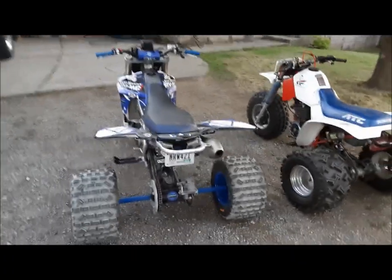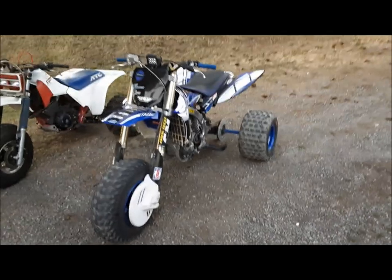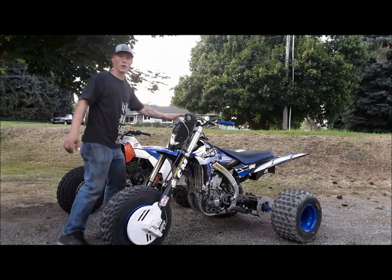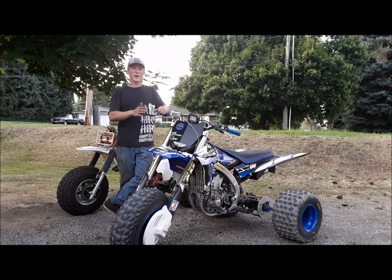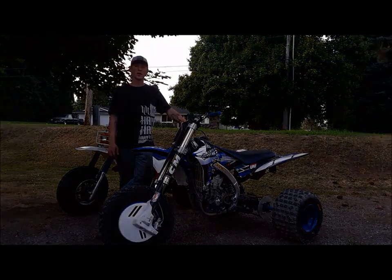You're going to have a different riding style, a different technique, and a lot more fun. You won't believe the things you can do on one of these. If you're interested in building one of these Yamaha trikes, or having me build you one, just go to www.dtmotorsports.net and get started today. All of my parts are in stock and ready to ship for the carb model. EFI and YZ250 are soon to follow — they will also be in stock and ready to ship when completed. You don't have to wait; you can get started right now.